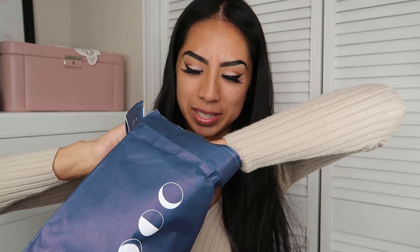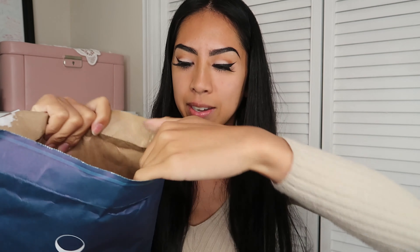Today's video is all about Moonglow Jewelry. They sent me this package right here — it's really pretty with a purpley-blue tone, really nice packaging. It has the faces of the moon and their logo. It actually came in a FedEx packaging but I wanted to show you this instead, because this is just so much nicer. Let's get right to the unboxing.